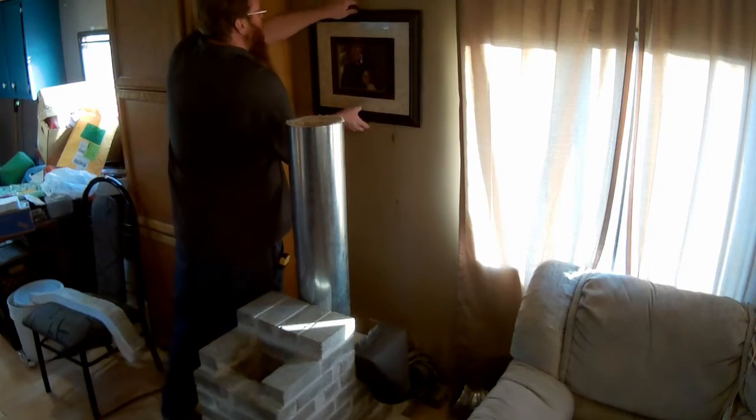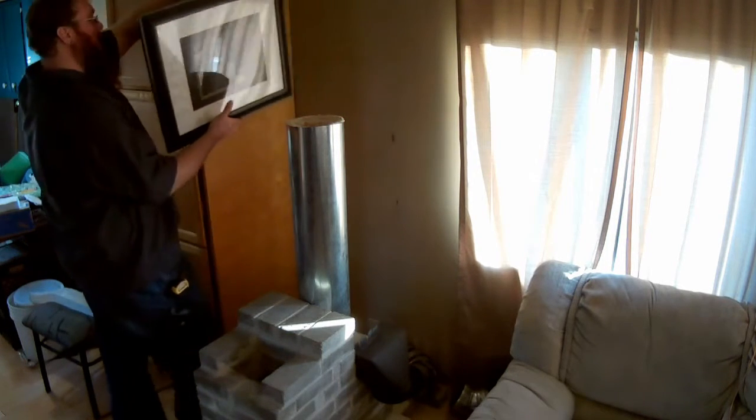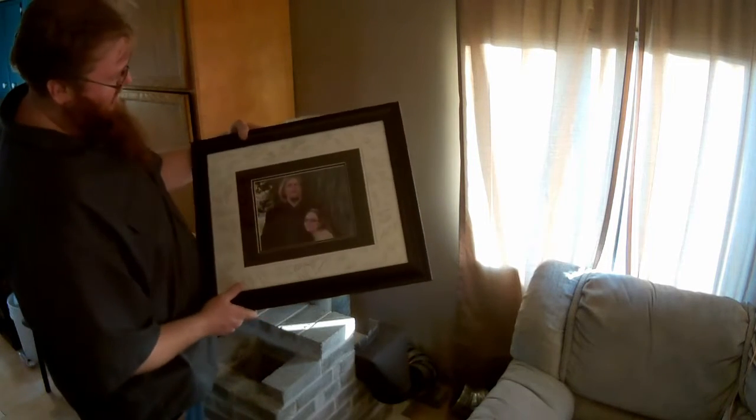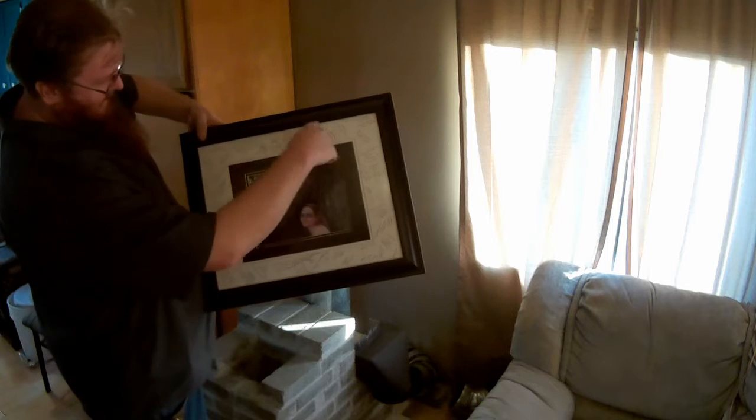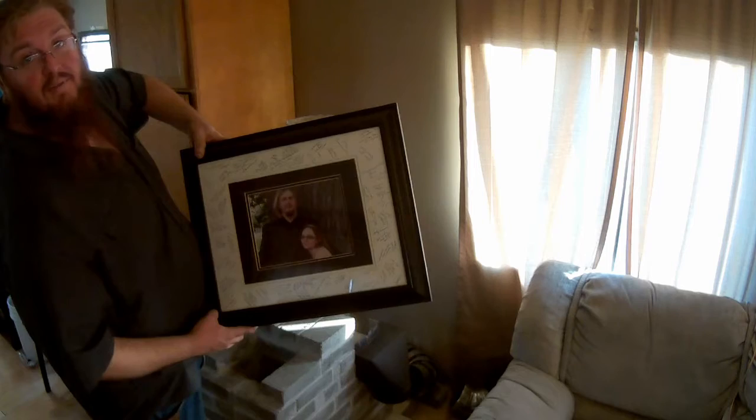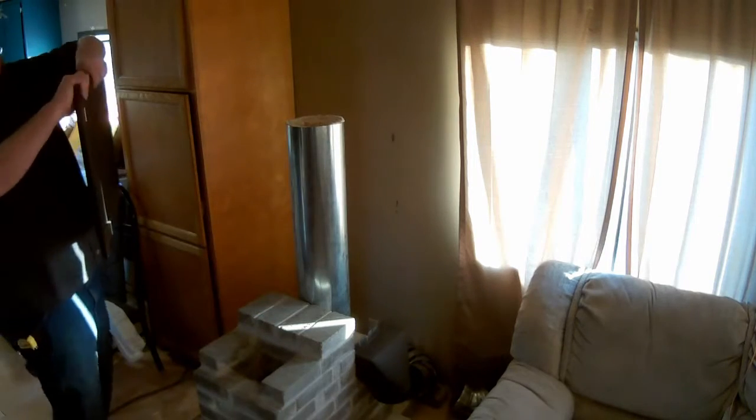I'm going to take this down right now just so I don't have to deal with it. This is a picture from our wedding — we have people sign it. These are lots of people that came to our wedding. Apparently we haven't dusted it forever; this thing is just covered in dust.